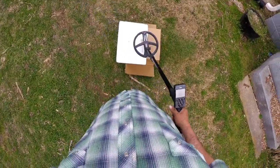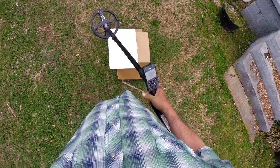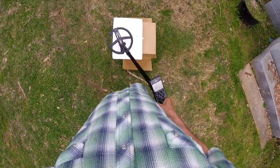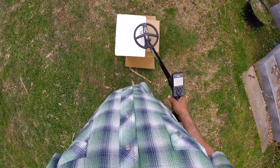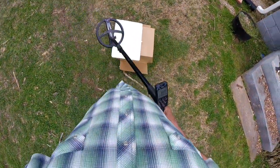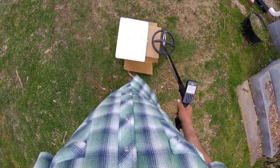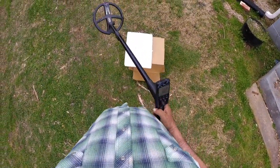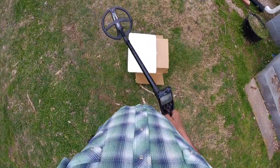Now we're going down to 7.8 kilohertz. I still don't hear anything. 4 kilohertz. Oh, I get it with 4 kilohertz! See that? So if I was going to hit that dime coming like this right here, I have to be in 4 kilohertz. But 4 kilohertz ain't the best separator when it comes to iron with this machine, when it gets around certain level of conductors.